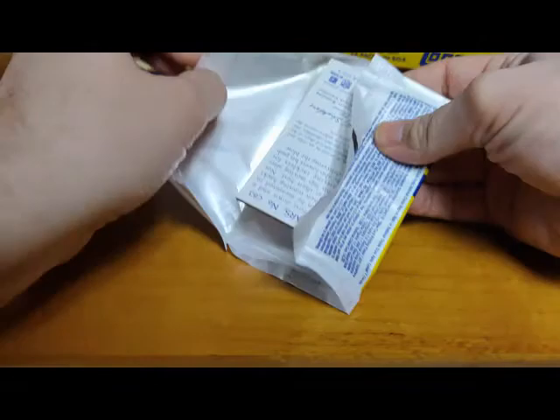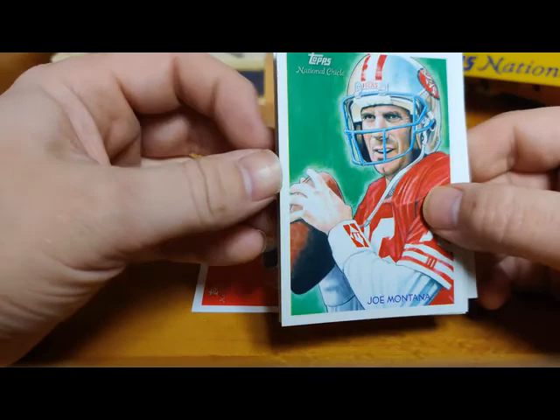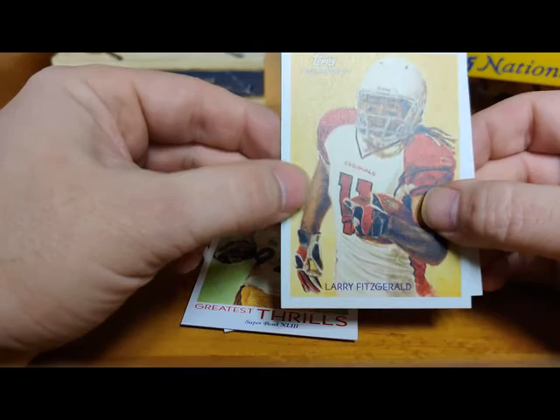There we got Mark Sanchez rookie - he was one of the top rookies from that year. Started off good with his career and then it went right downhill. Phillip Rivers - where will he be next year? Joe Montana - we got three quarterbacks in a row - and Joseph Addai. Braylon Edwards regular mini. Greatest Thrill Super Bowl XLII with James Harrison - that's an insert. Larry Fitzgerald, and Andre Brown rookie card for my Giants.